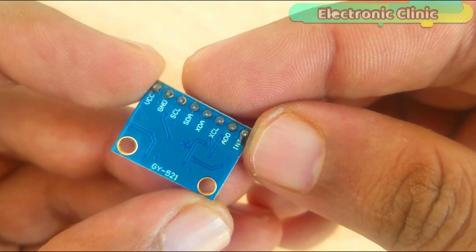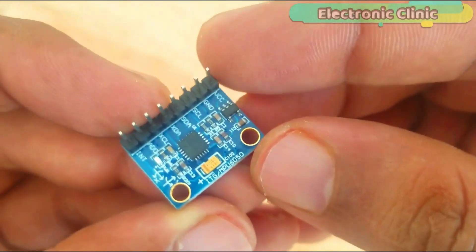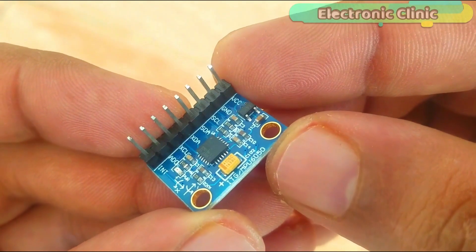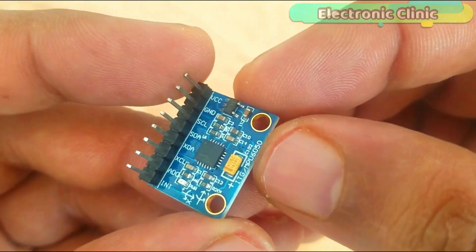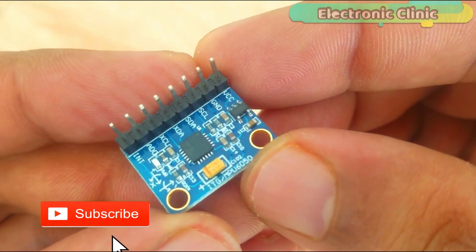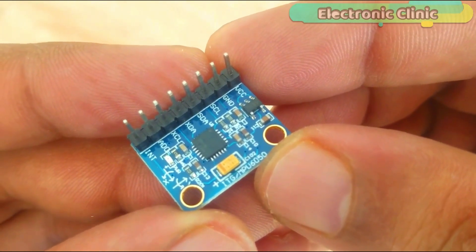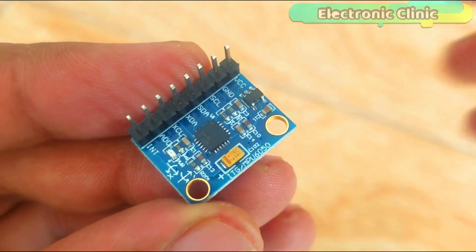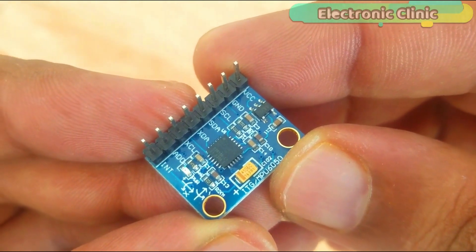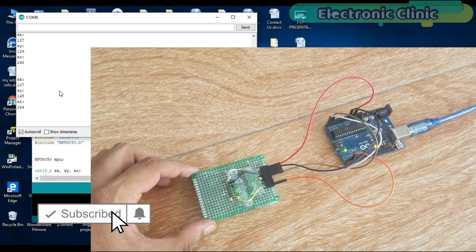This is the GY-521 MPU-6050 6DOF 3-axis gyroscope and accelerometer module. The MPU-6050 communicates with the Arduino through the I2C protocol, always acting as a slave to the Arduino with the SDA and SCL pins connected to the I2C bus. This module needs 3 to 5 volts. It can be used in a hand gesture controlled robot, wheelchair, earthquake detection system, self-balancing robot, self-balancing camera platform, Segway, and driver drowsiness detection system.